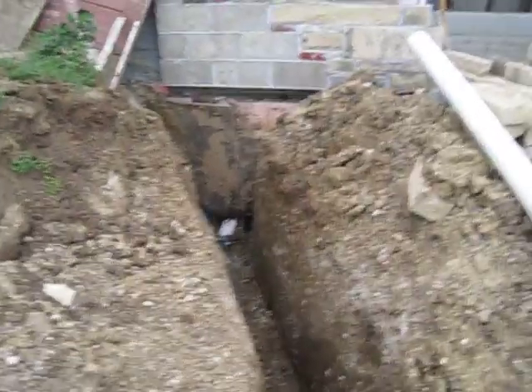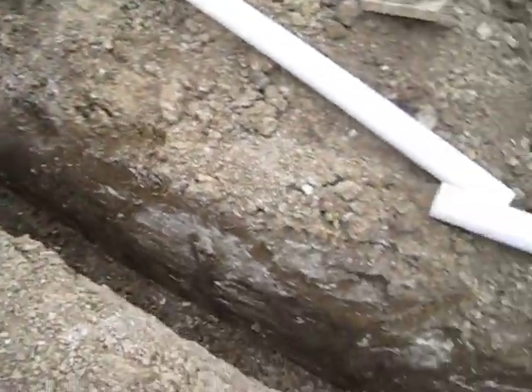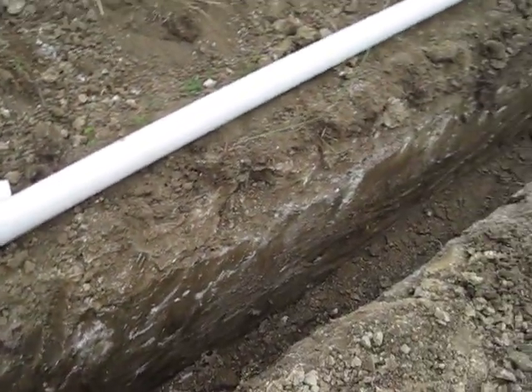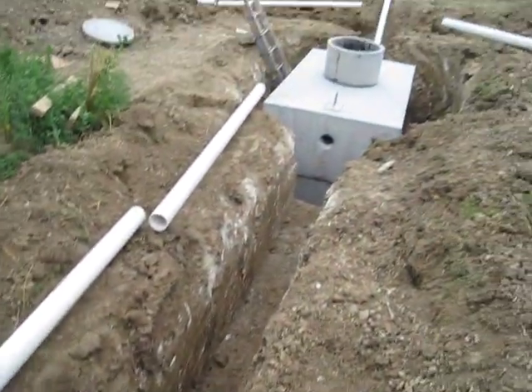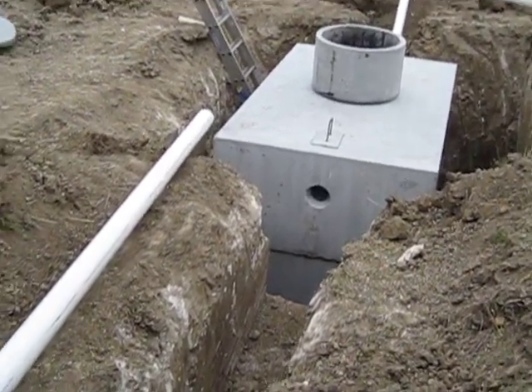It's quite a bit below grade there, so we have to be real careful to set our elevation of our trench correctly so that the septic tank right here was lower than the house. Otherwise you're going to get some backup.